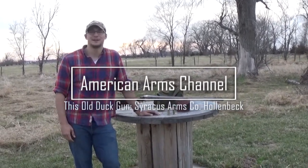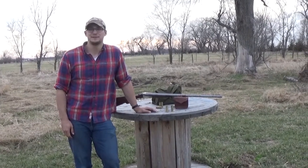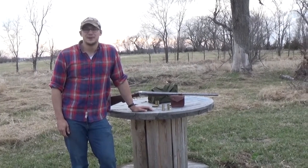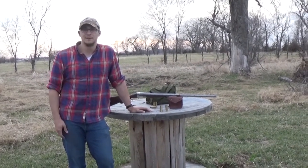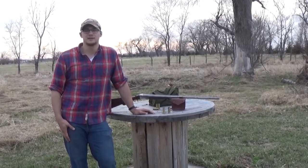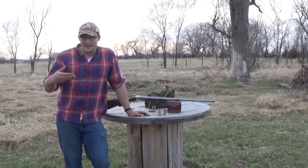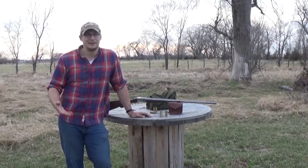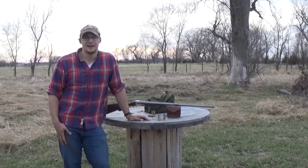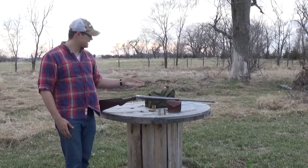Welcome back ladies and gentlemen to American Arms Channel. This is the first of several episodes titled My Old Duck Gun. In these episodes we're going to have a little featurette on each one of the old duck guns I have in my possession, and as I add more going forward, we'll feature those as well. Today we're starting on the oldest duck gun I own, which is a Syracuse Arms Company 00 grade double barrel shotgun.